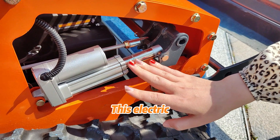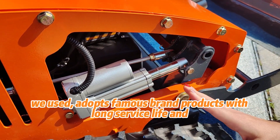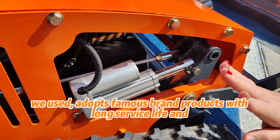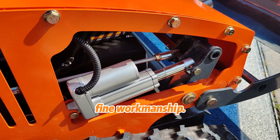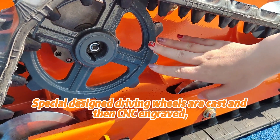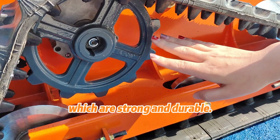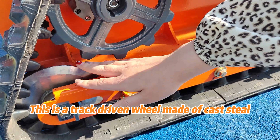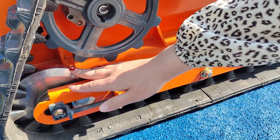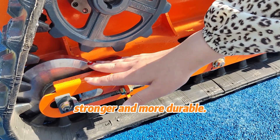The electric linear actuator we use adopts famous brand products with long service life and fine workmanship. Special designed driving wheels are cast and then CNC engraved, which are strong and durable. The track driving wheel is made of cast steel, used for heavy equipment — much heavier, stronger and more durable.